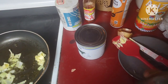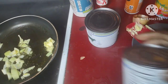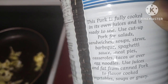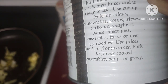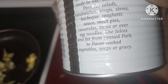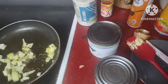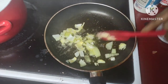So anyway, I can't wait — I have to try this. Once again, like the beef, this is fully cooked. I'm going to read what it says on the can so you can see it. This pork is fully cooked in its own juices and is ready to use. Cut up pork for salads, sandwiches, soups, stews, barbecue, spaghetti sauce, meat pies, casseroles, tacos, or over egg noodles — which I like. Use juices and fat from canned pork to flavor cooked vegetables, soups, and gravy — like if you're making greens, you pour this in there, just like a little bit of bacon.